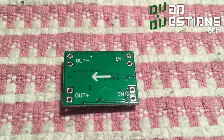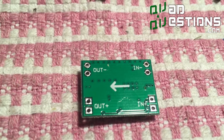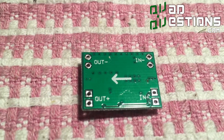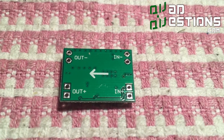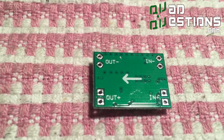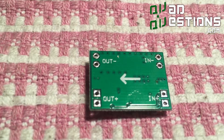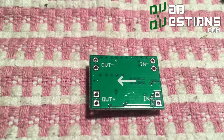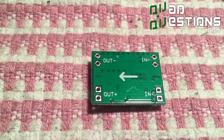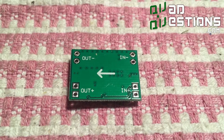One other thing on this BEC: on the bottom of it, it shows you where the input voltage and output voltage are. You need to make sure that IN minus and IN plus are connected to the battery side, and OUT is connected to whatever you're connecting to — be it a 5-volt rail for a flight controller or 12 volts for video, or anything in between.